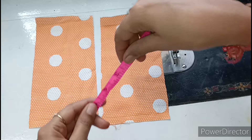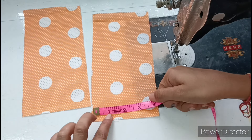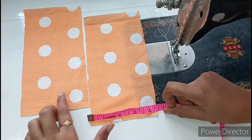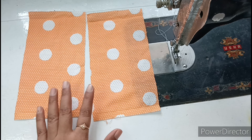Now I will show you the measurements. The total length I have made is 8 inches, and the width is 4.5 inches. I have made 4 inches, and I will show you the measurements for sizes 0 to 10.